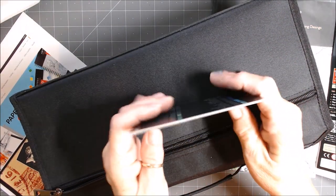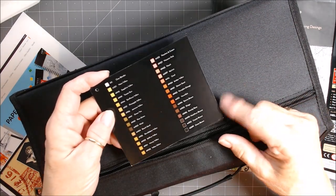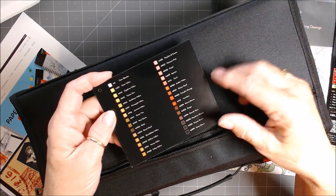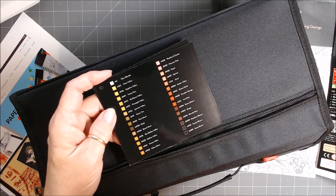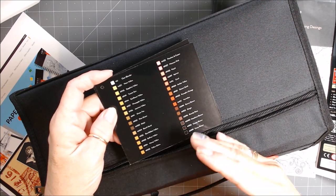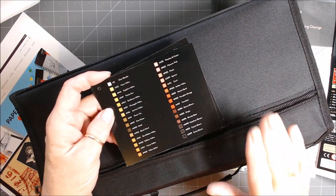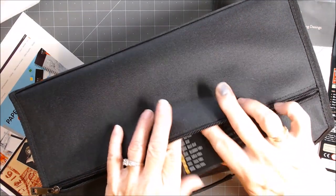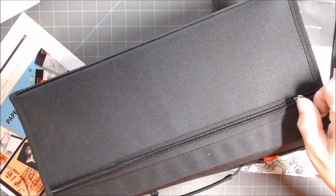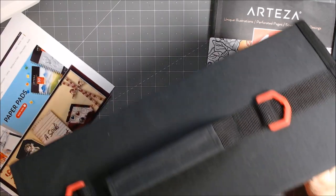I saw someone testing inks on three different papers to show how different the gradient, the color depth, the tone — everything — can be depending on what paper you use. So keep that in mind: even though you may swatch on one type of paper, if you use another type, your colors could be completely different. Also, this is not made for the mixed media paper I just showed you. Arteza is coming out with a new line of paper that will work with this, and I will let you know when it's available.